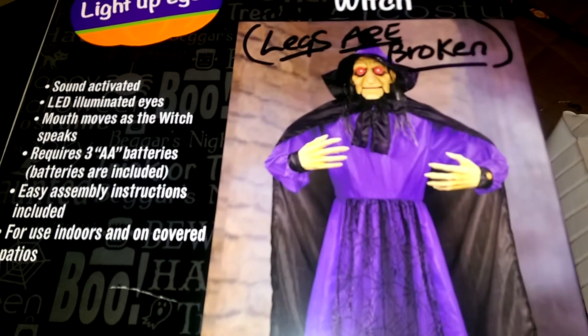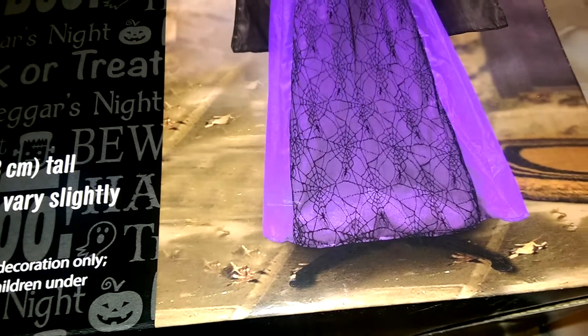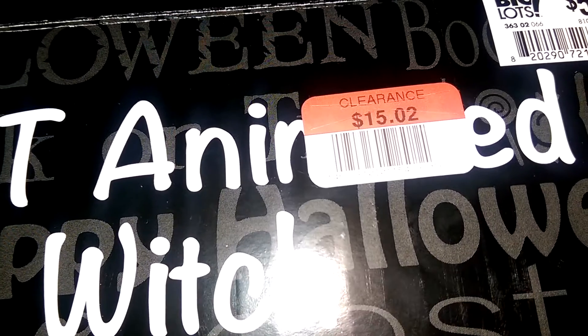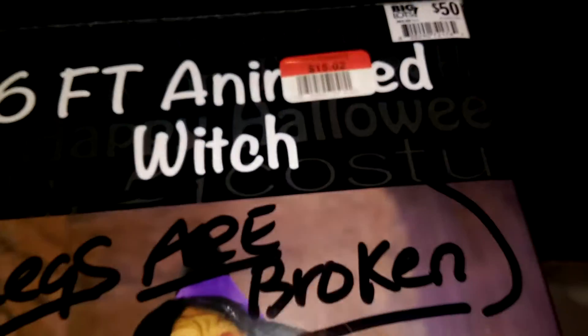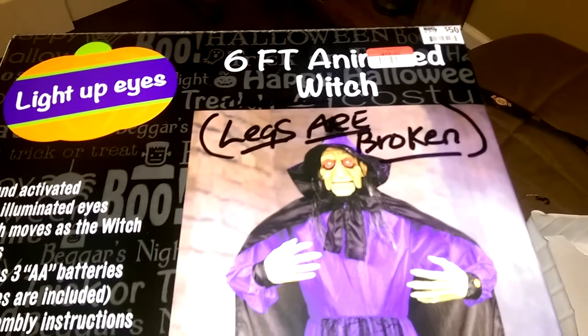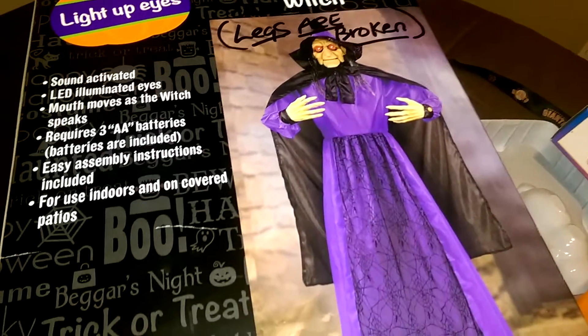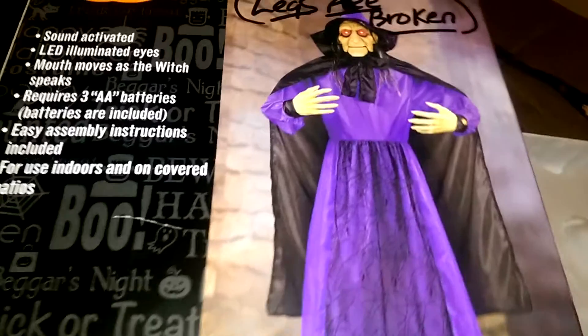I'll show you the box — you can see right there it says the legs are broken. But looking at it, there aren't really legs, just extender poles with four feet at the bottom. I figured I knew what the problem would be. Then I saw the clearance sticker: original price was $50, marked down to $15.02 — really hard to pass up a six-foot animated prop for that price.